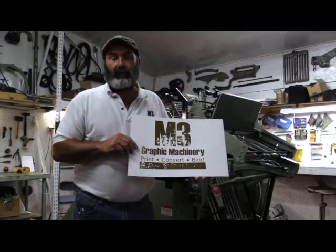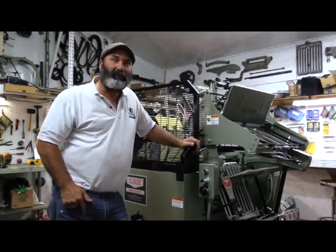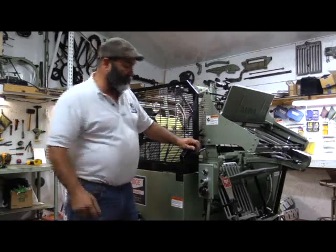The mode that you're about to see next is going to be the clutch drive. Let me introduce you to the clutch drive Kluge. It should impress the people that know what a Kluge does and how it works.